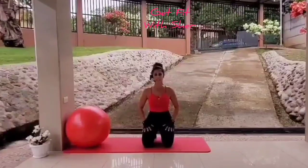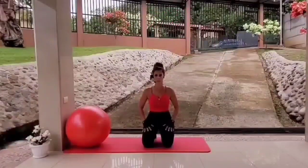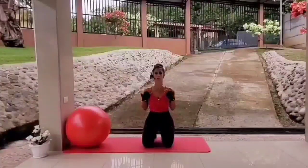Hi there! Welcome to Get Fit with Cher. So happy to have you as always. My name is Cheri Ant. Today we'll be doing a stability ball upper body workout.